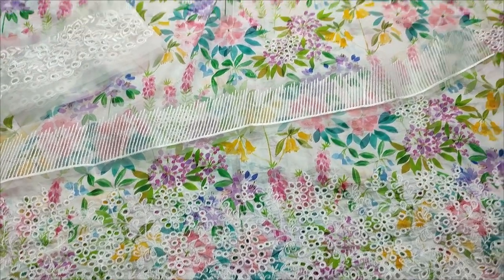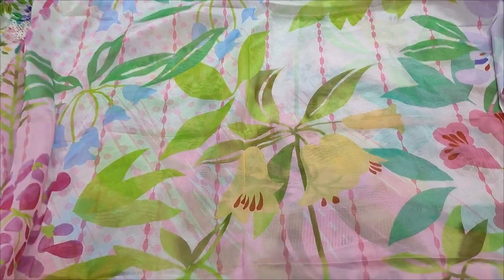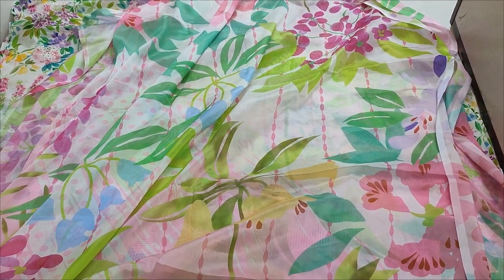This is the digital print filter. This is the summer collection.